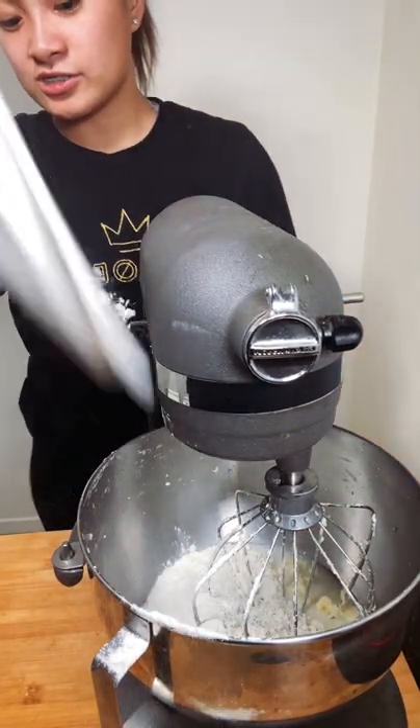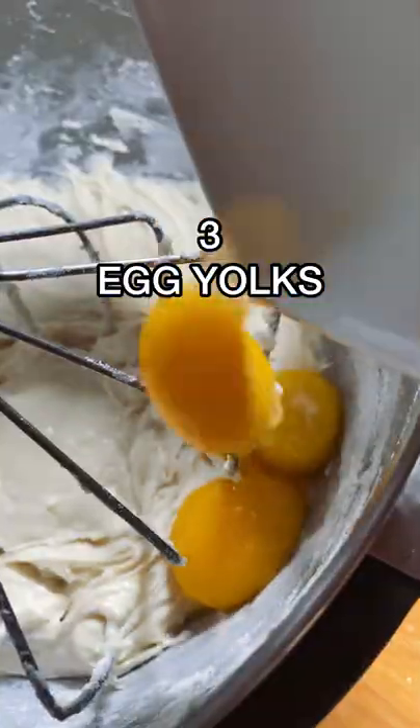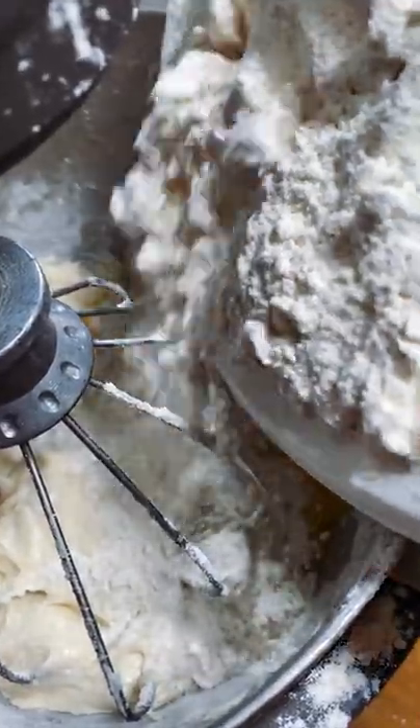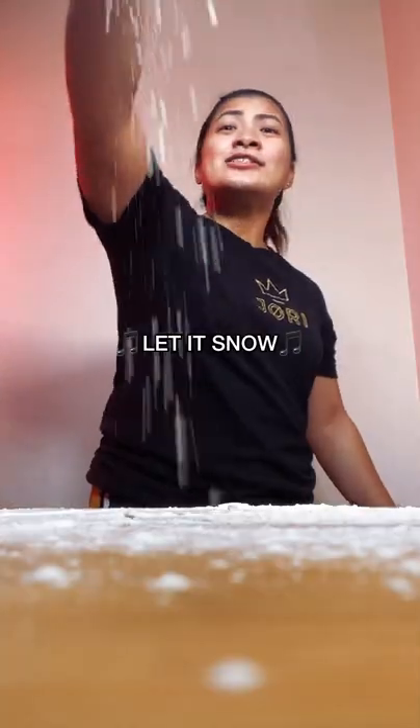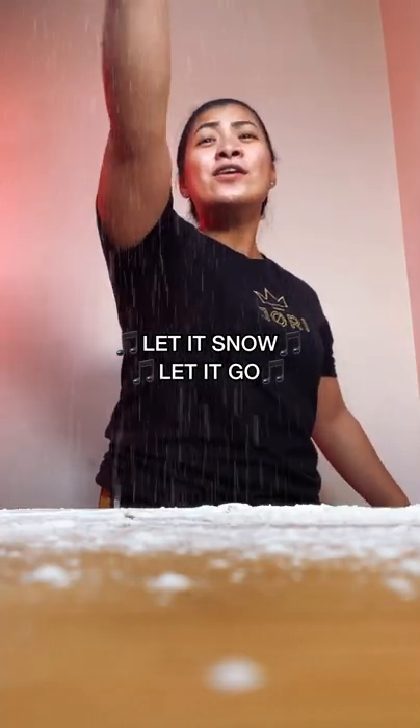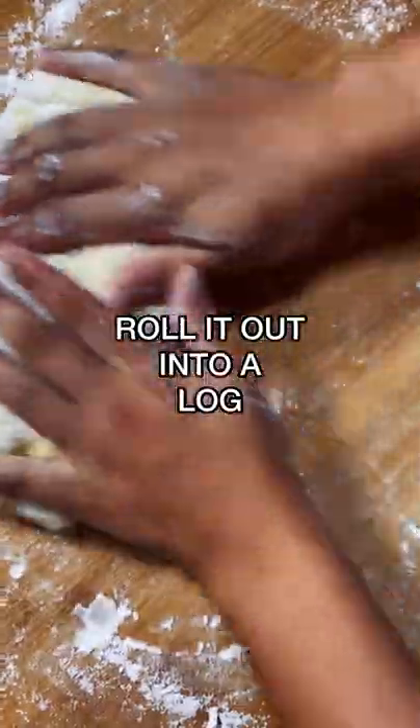Add the flour and yeast mixture, three egg yolks, and another one and three-fourths cups of flour. Mix it together, cover it, and let it proof for two to three hours. Once it's ready, punch it down — smack it — and roll it out.